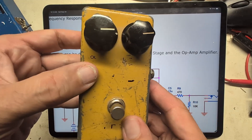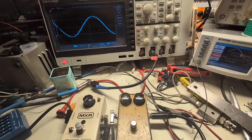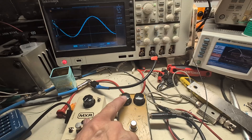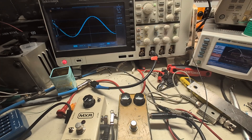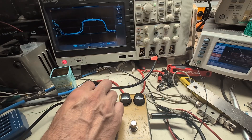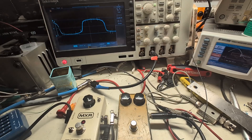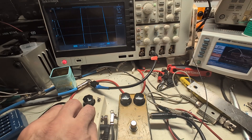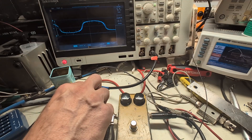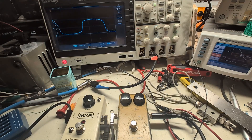Both pedals are hooked up with 300 millivolts going straight through, visible on the scope. Gain is set to zero on both, and volume is up full blast. Engaging the Microamp, you can see clipping, and as I turn up the gain the clipping increases because we're feeding more voltage into those clipping diodes — they peak at about 600 millivolts peak to peak because they're germanium. Removing the clipping, the signal goes massive due to the large power supply, but the germanium diodes — with about 300 millivolts forward voltage on each side — compress it.